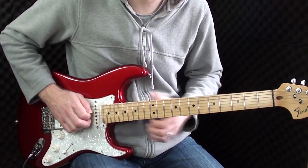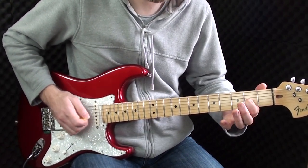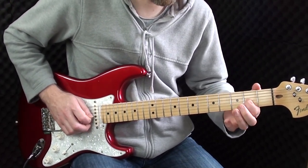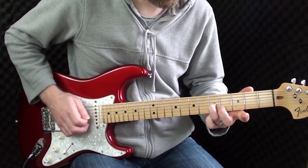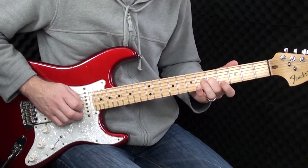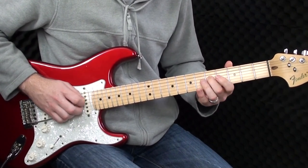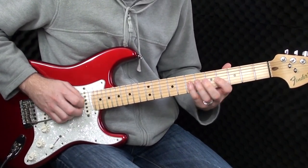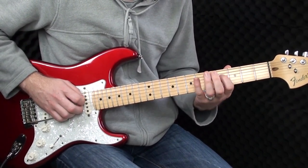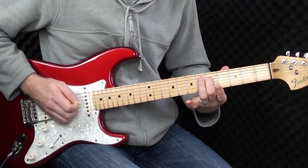Now we're going to play open again, 2 on the G, slide 2 to 4, 2, open, 5 on the G, slide up to the 7th, down to the 5th, 4, 5 on the D, 5, 4, 7, 5, down on the A, 4, 7, 5 on the D.